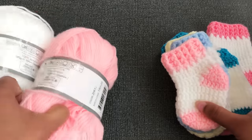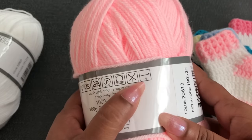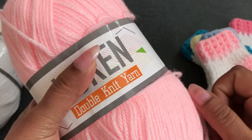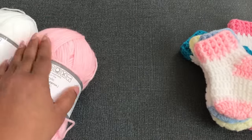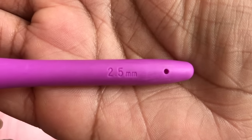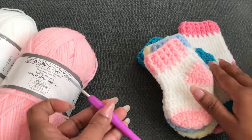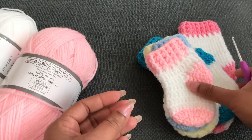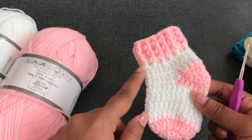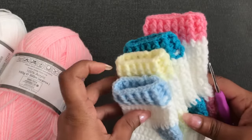I'm using 2 colors to make these socks — pink and white yarn. This yarn is double knitting yarn with a recommended hook of 4mm. But I'm going to use a 2.5mm crochet hook. I made all 5 different size socks with this 2.5mm crochet hook. I'm going to start with the newborn size and also give you all 4 other sizes as well.